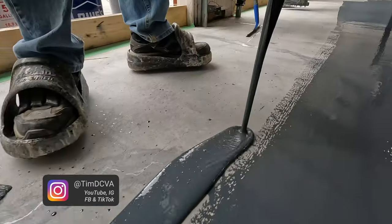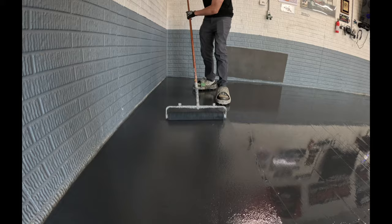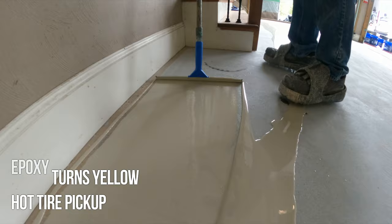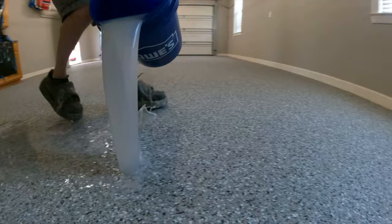One day garage floor companies are misleading you about epoxy garage floors and I'm going to show you how they're wrong. They will always tell you about how bad epoxy is. They say poly is four times stronger than epoxy, that epoxy turns yellow in the sunlight, and that hot tires peel it off the concrete. These are the main talking points and I'm going to go through them point by point so you can make a decision about which way is better.